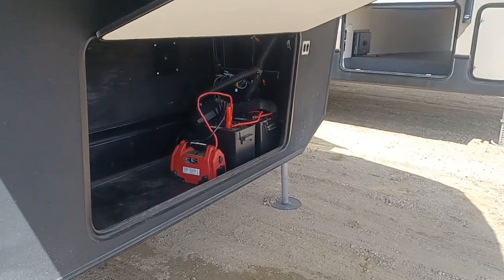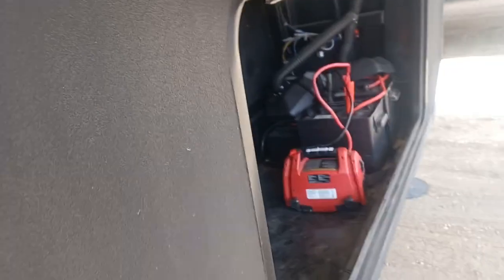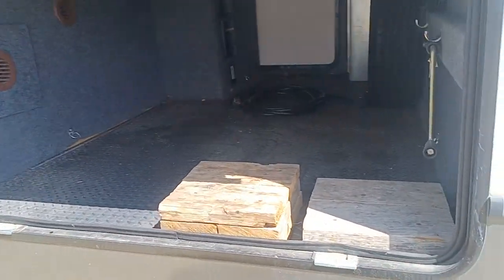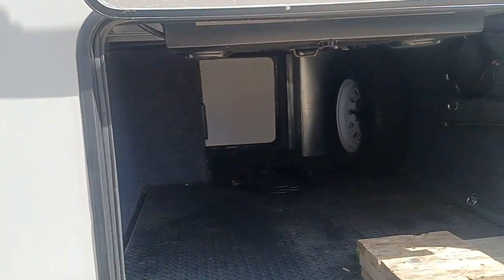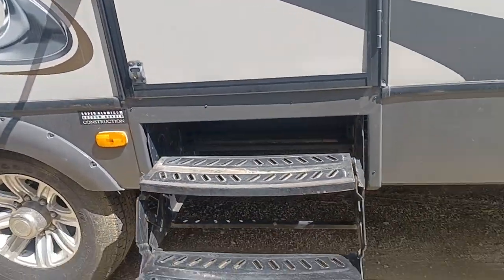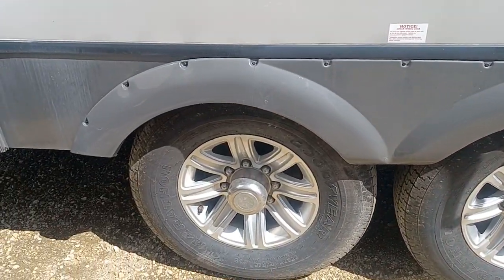You got two batteries there in the front — don't mind the red thing, that's my booster pack. You have rock guard on the front, two propane tanks, and it comes with leveling blocks. It's heated and enclosed throughout. Over there is your vacuum cleaner — yes, it's got an onboard vacuum cleaner. This does have solar, which is fantastic. The wiring is thick — thicker than my thumb. Tires are in amazing condition, no cracks on the walls, nothing like that, and the treads are incredible.